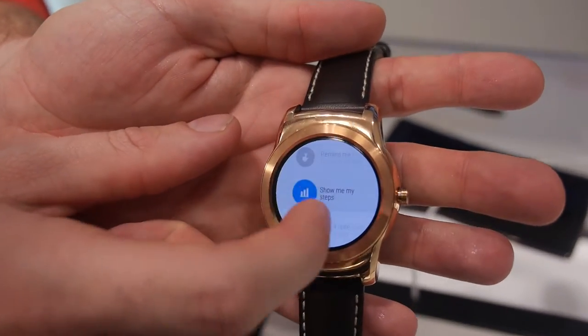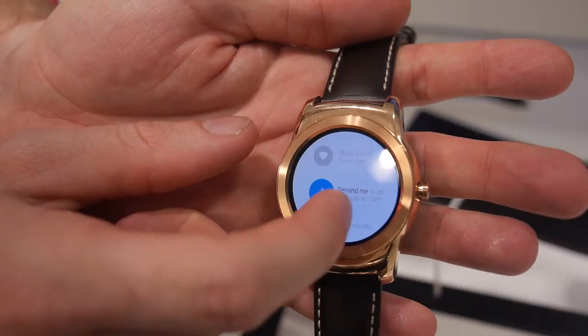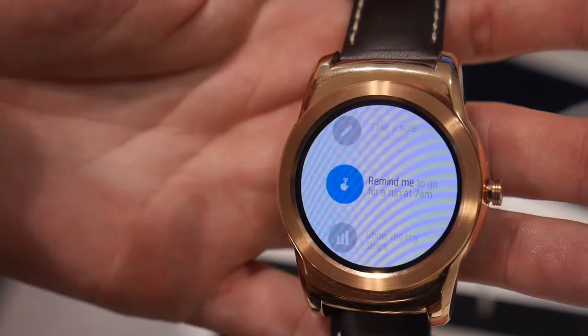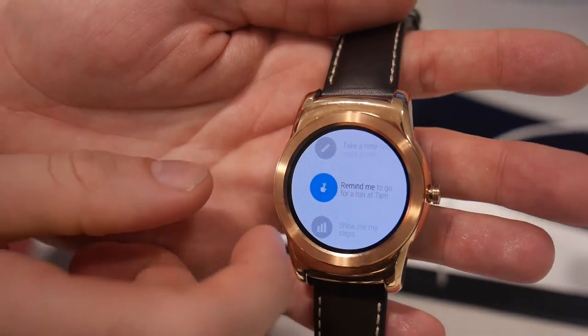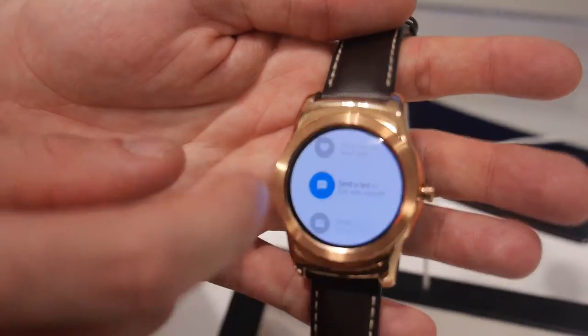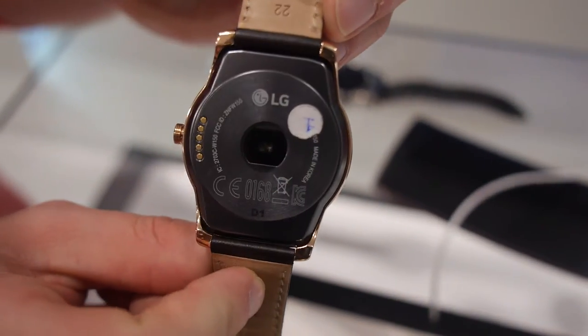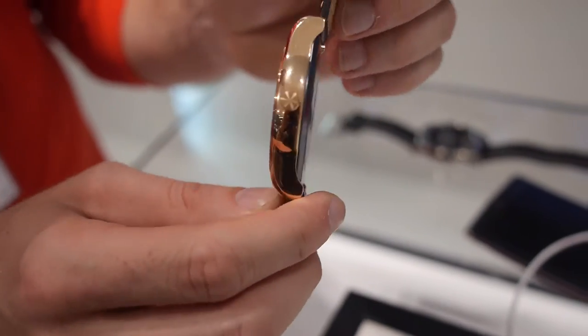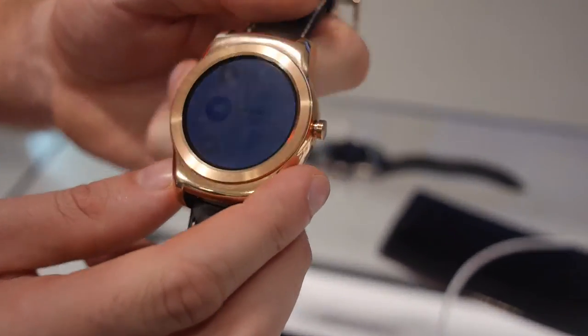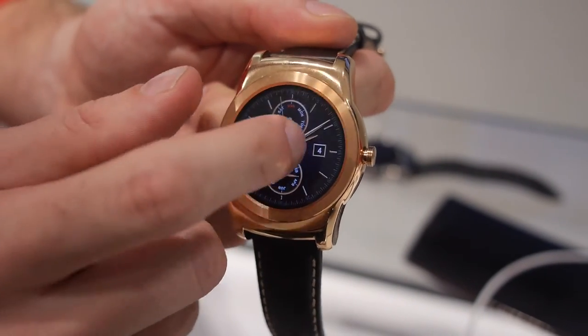You have different voice commands like: show my steps, remind me, take a note. If you say 'take a note' you can speak and just like taking a note. You can also use the heart rate — there's a sensor on the back. When you're doing sports, you can use the sensor to get your heart rate. It's testing the heart rate for the moment you use this feature — it's not monitoring constantly.